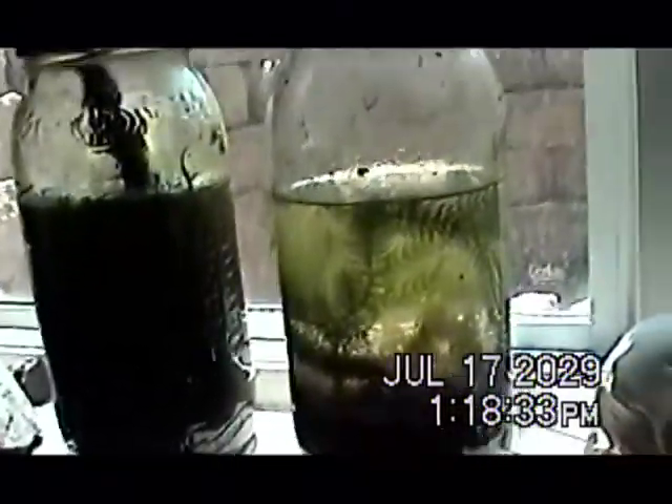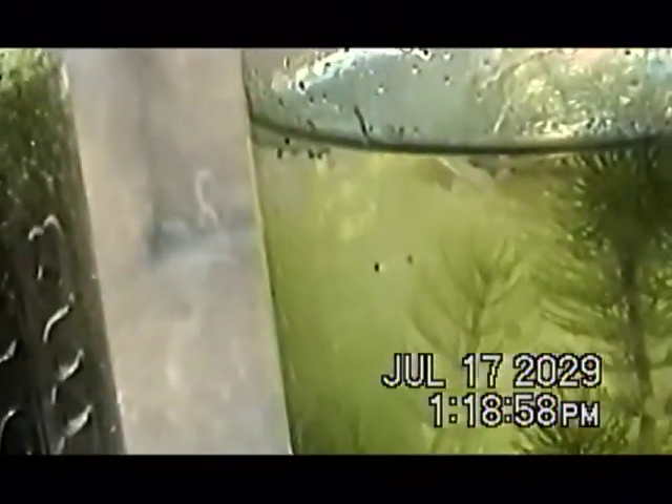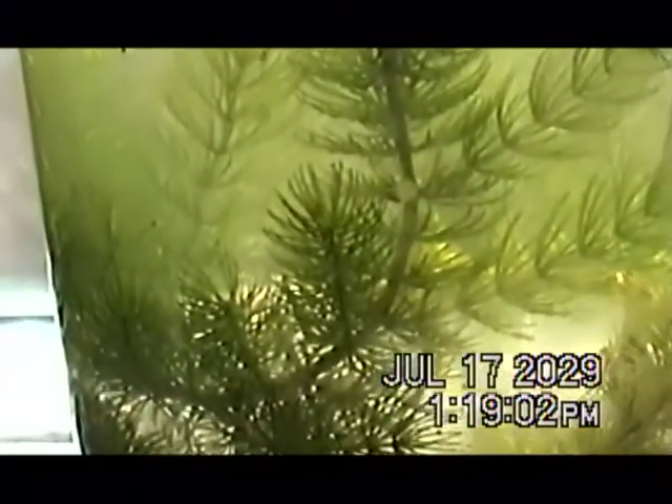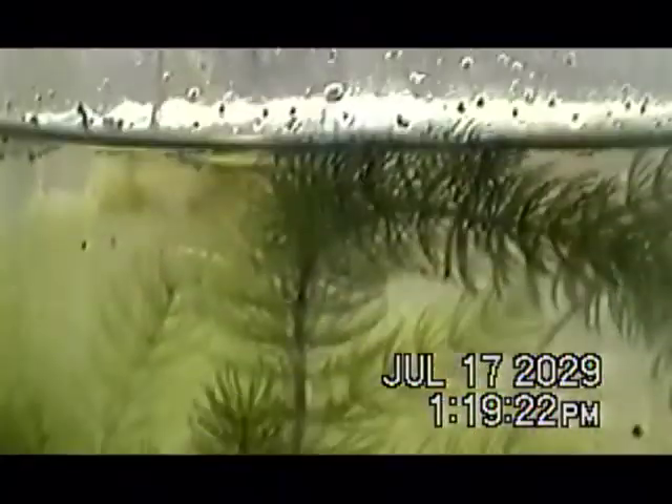These are terrariums, or gerariums, whatever you want to call them, made like a year ago in May, so they're more than a year old and both going pretty strong. These two are very different even though I made both of them on the same day. The only difference I can tell is this one has little crustaceans — there's one up there — and that one does not, and it's a mess. So when making these you'll probably want to try and get some crustaceans; it makes it look nicer — goopy but nice.